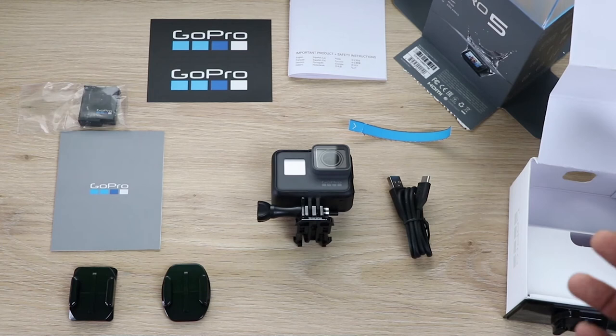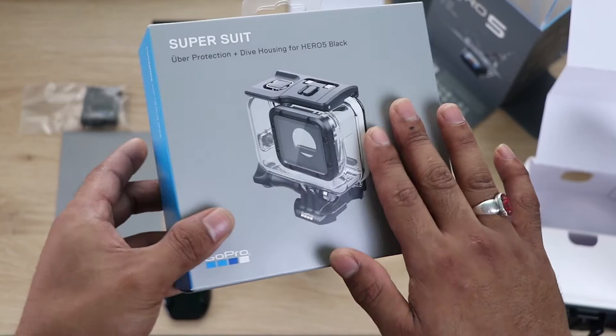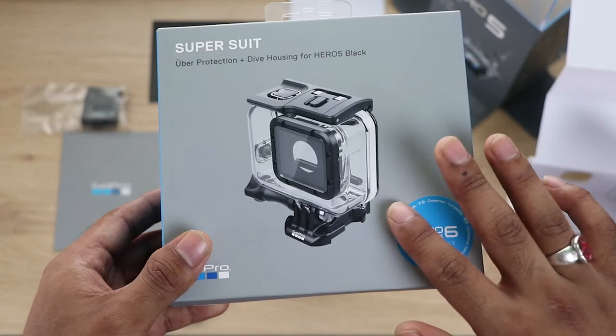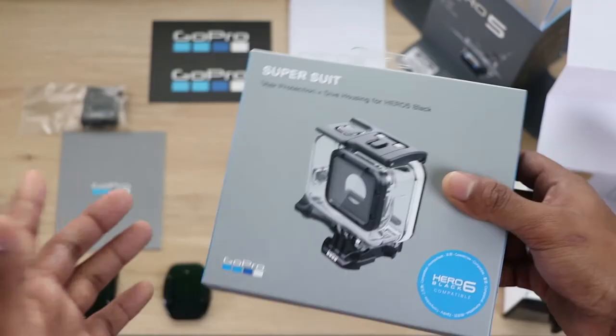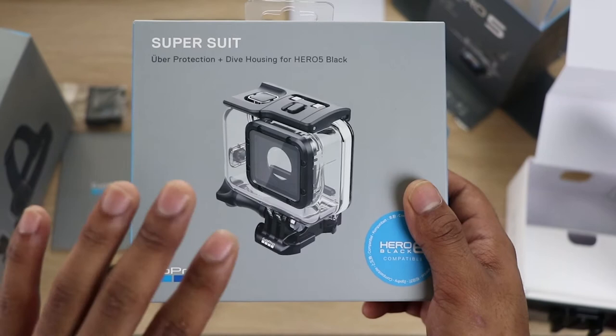This is the bundle, and you can buy some extras — like this thing right here, it's called the Super Suit. It's a protective case, and if you're getting a GoPro, don't forget to get this because you don't want to break your hard-earned GoPro. I personally recommend getting this as soon as you get a GoPro. It costs around $70 and it's totally worth it.